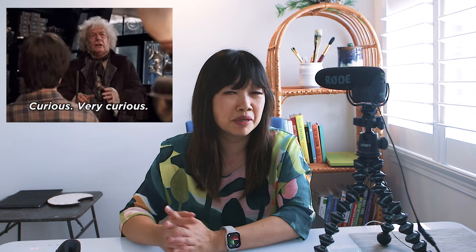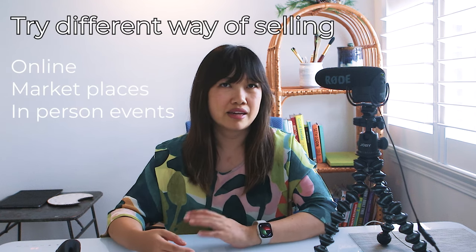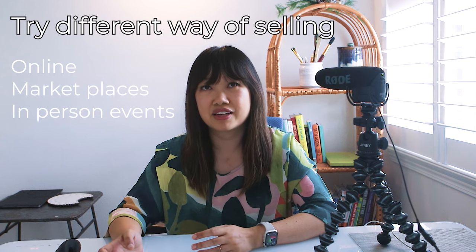Product positioning is a whole other topic I don't have time to cover in this video, but let me know if you're interested. The final pair of ingredients in our pricing recipe is curiosity and patience. Determining the right price for your art can be intimidating, but it's important to believe in the value of your work. Try different ways of selling, like online, on marketplaces like Etsy, and at in-person events like art and craft fairs.